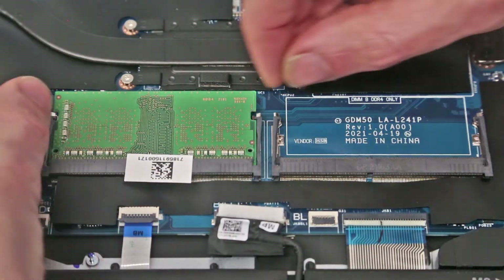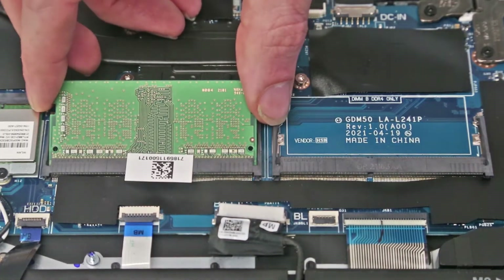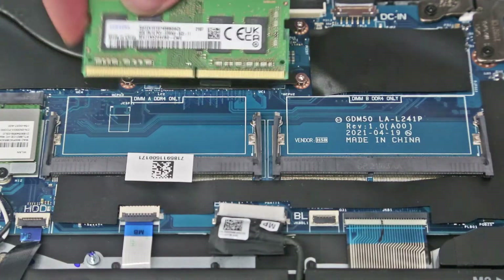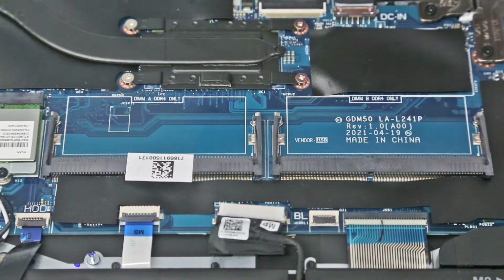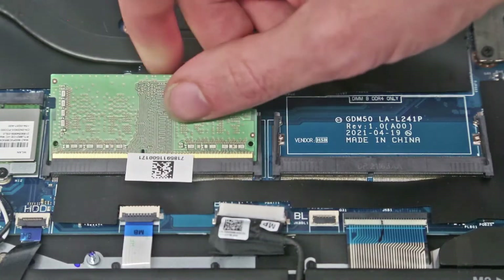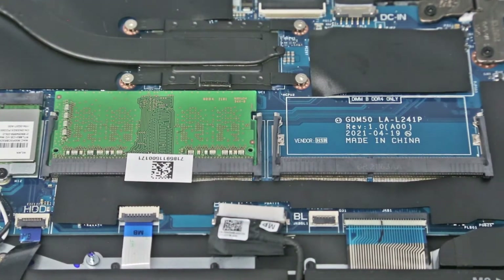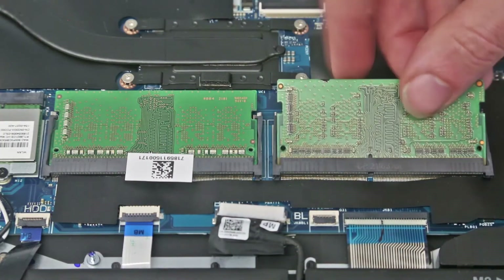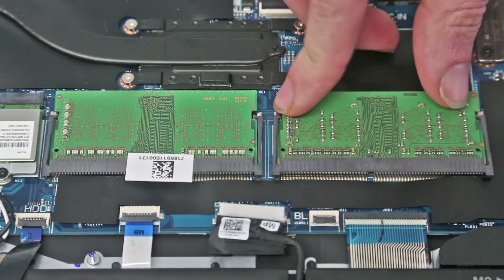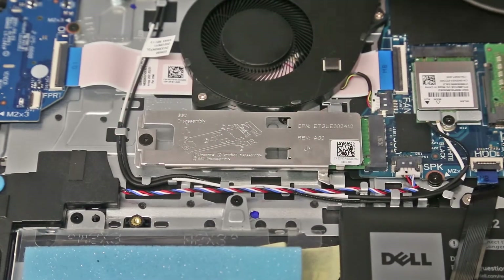Looking first at the RAM — as normal these can be released with the two clips to the side. We can see that the 4GB module fitted here is actually a DDR4-3200 module, however it does only run at 2666 speed in these 3000 series laptops. So we are going to fit a second 3200 module — again 4GB — for a balanced dual-channel memory configuration.